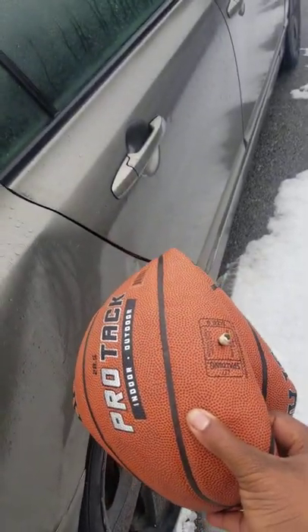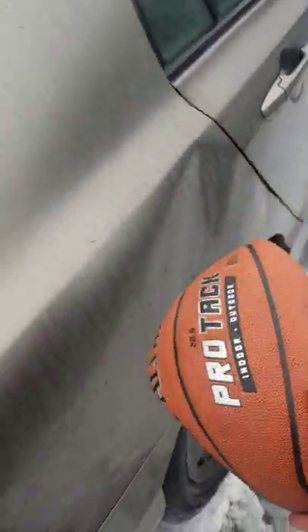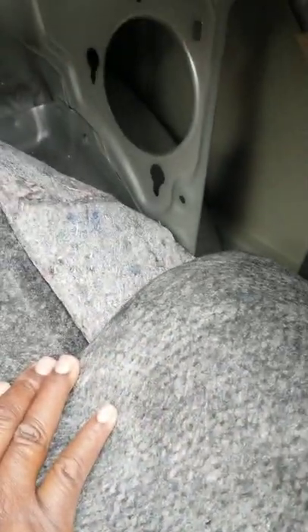I'm trying to fix it with a deflated basketball — putting it through the trunk. Theoretically it should work, so that's what we're gonna do right now.